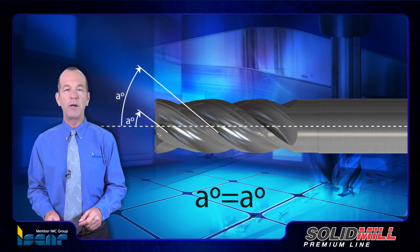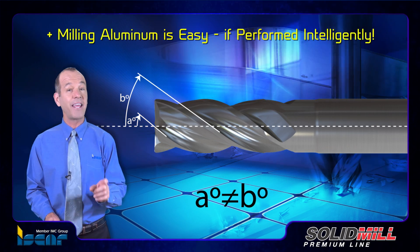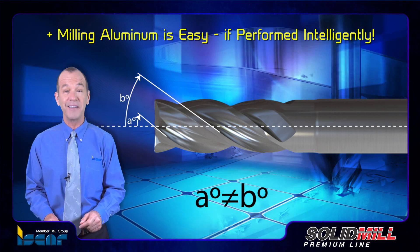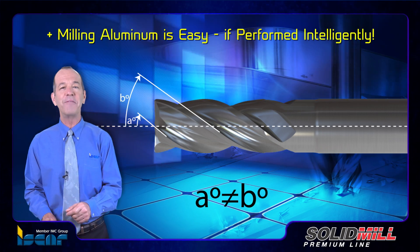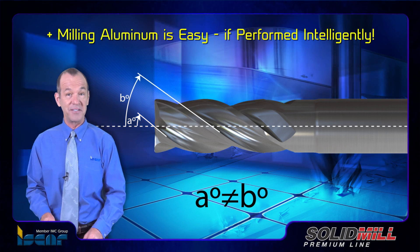To summarize our three-part story about milling aluminum, it is fair to say that milling aluminum is easy if performed intelligently. Apply an efficient cutting strategy and use ISCAR's correctly chosen milling tools for successful results.